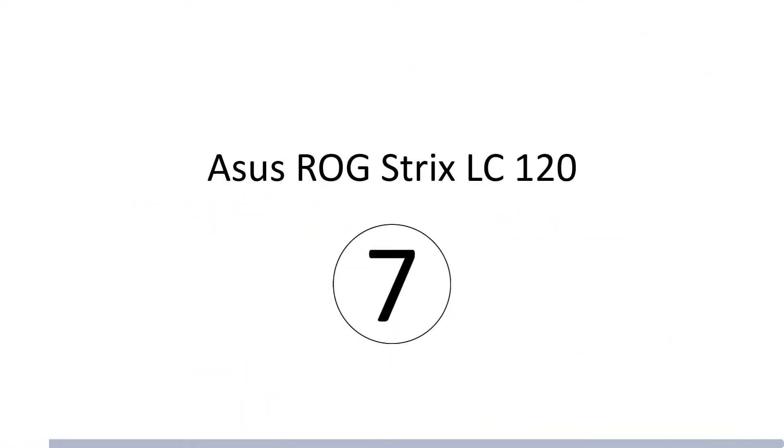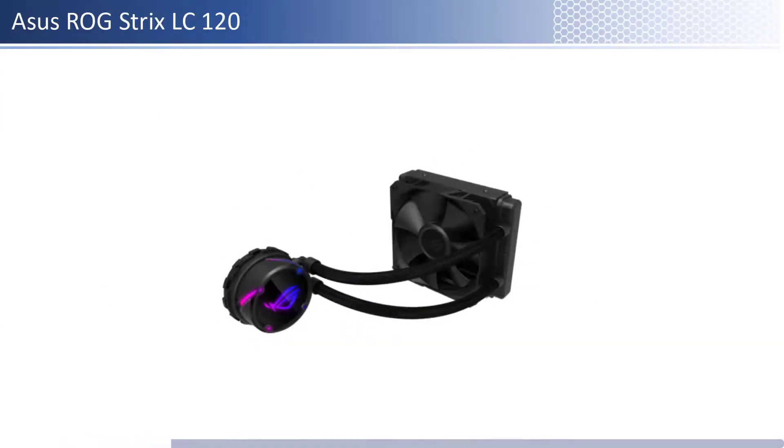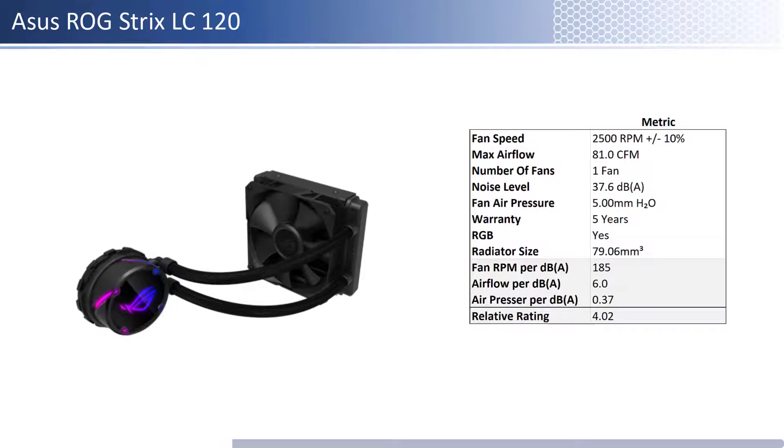At number 7 we have the Asus ROG Strix LC120. This fan is one of the pricier fans; however, it provides lower performance per dollar than its peers. In terms of airflow, air pressure, and noise level, this fan has about average airflow with above average air pressure levels and is one of the noisiest. When considering performance relative to sound, it has one of the worst airflow and average air pressure per unit of sound. This fan has a longer warranty at 5 years and is RGB enabled.